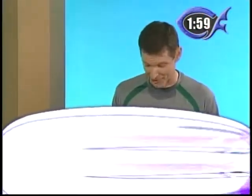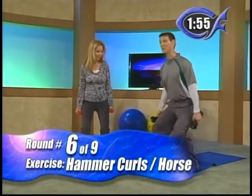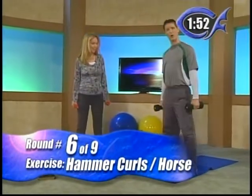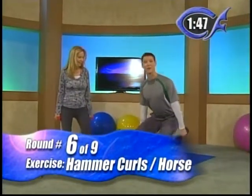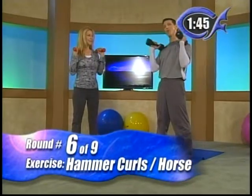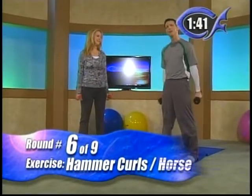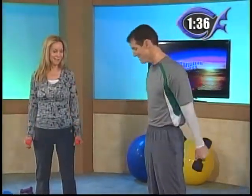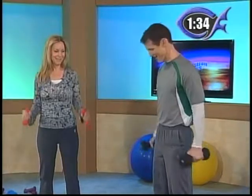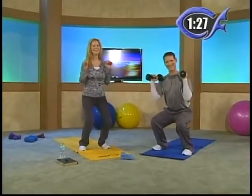Horse stance this time — we go lunge, jockey, horse. So just act like you're riding a horse, your feet about shoulder width apart, go down nice, slow, and controlled. The arm exercise this time is hammer curls. So this time you bring your thumb to your shoulder. We did palms to the shoulder, we did knuckles to the shoulder, now we do thumbs up to the shoulder. Combine them — horse stance and hammer. We call this our 'hammer horse.' Just go into a horse stance and do a hammer curl.